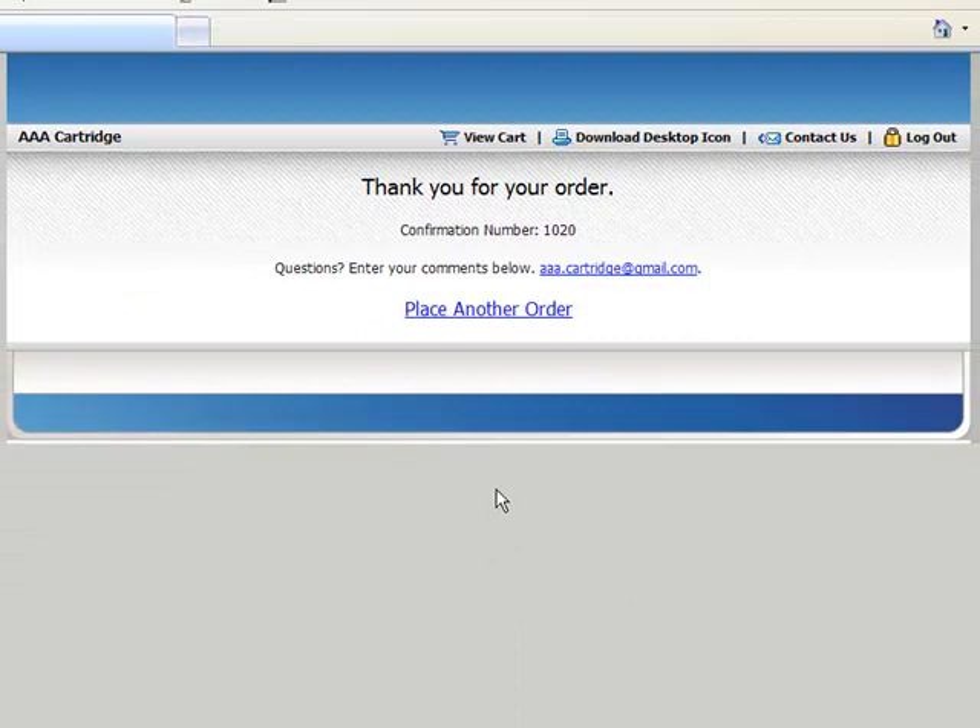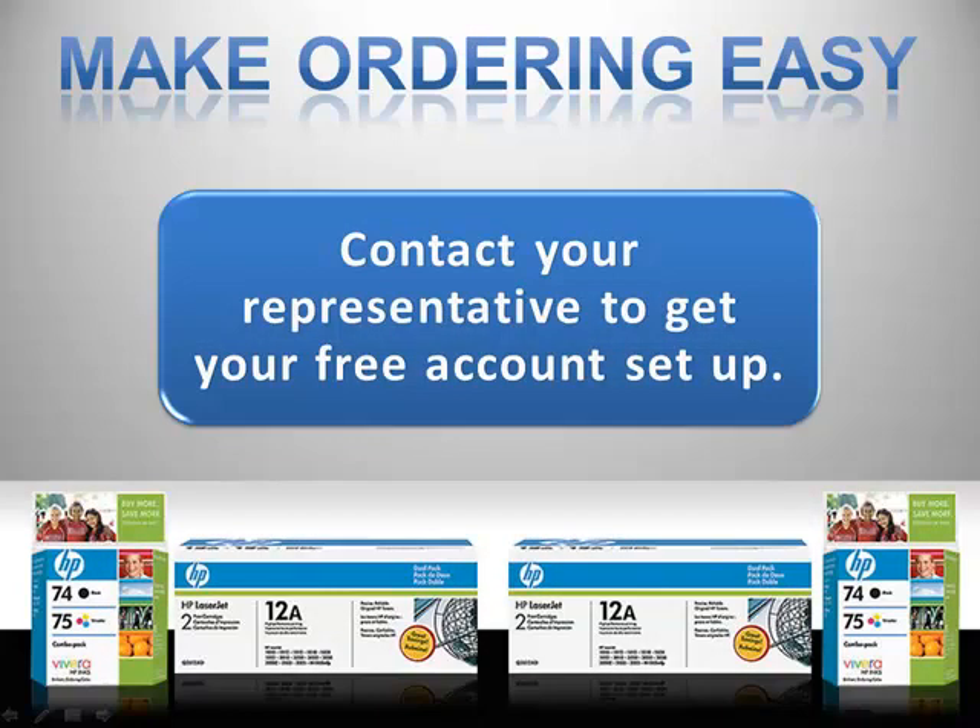It's just that simple. No other e-commerce website or any other method of taking orders online is this easy. Contact your representative today to get your free account set up and make ordering easy. Never waste time again on those big box websites that just don't cater to your needs. Thank you for watching the video demonstration of our online ordering system.